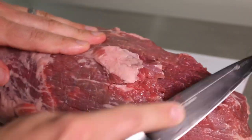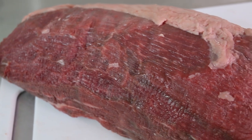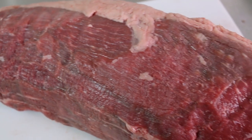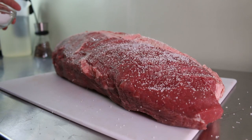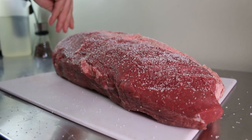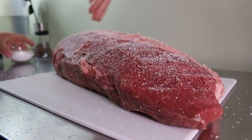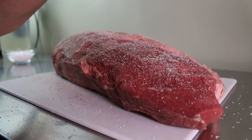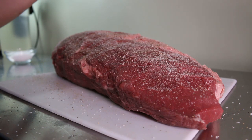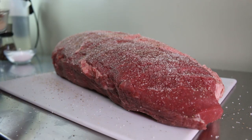Because this cut has very little marbling, it doesn't lend itself well to braises or slow roasting — that's why for this roast I'll be cooking it in the sous vide. Now that it's all cleaned up, we'll season it with salt, freshly cracked black pepper, and a bit of garlic powder. Don't be shy with your seasoning; this is a large cut of meat and you want that seasoning to carry throughout the whole thing.